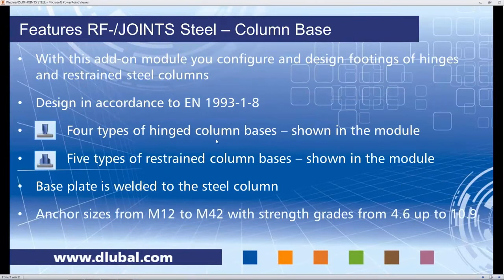The last module we talk about today is RF Joint Steel Column Base. Here you can configure your own footings — either pinned or restrained steel columns — all in accordance with Eurocode 3. We have four types of hinged column bases and five types of restrained column bases. The base plate is always welded to the steel column, and you can have anchor sizes from M12 to M42.